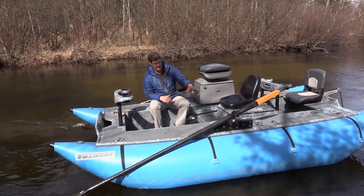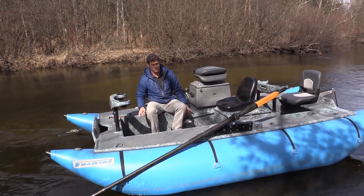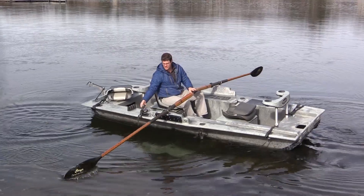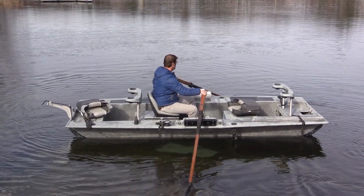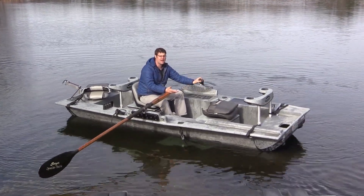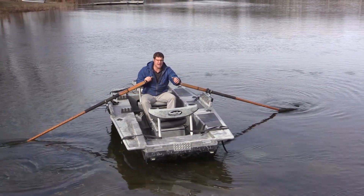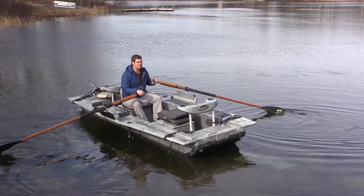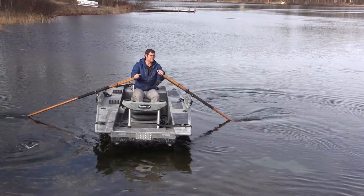We're going to do some more videos to show you the raft literally with the toons off of it — and you can see that it's a boat, a drift boat basically, on cataracts. These are just the straps from the pontoons. We took the pontoons off and we're floating just fine, motoring around just fine. That's what's so cool about this compared to any other rafts, any other cataracts. Let's say you were on a two-week trip and both of your cataracts blew up and you didn't have an extra — you're fine. You're rowing around. This is a drift boat and it's tough.